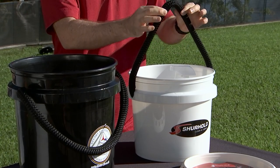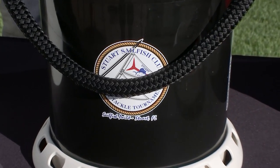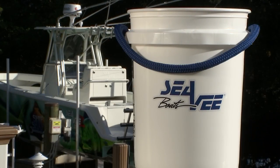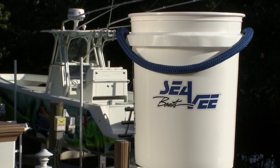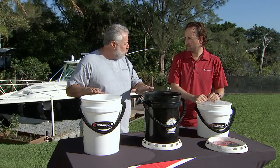I see you have a Surehold logo on the front of this three and a half gallon bucket, yet on this five gallon bucket right here you have a custom logo. Could you do this maybe for boat builders if they're looking for a gift to give a new customer with all their cleaning supplies? Have you ever thought about maybe bringing this into the fishing tournament world?